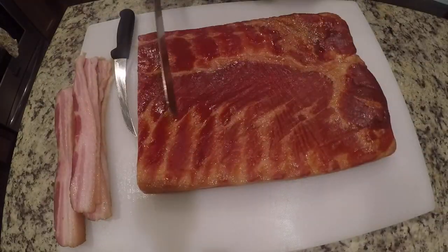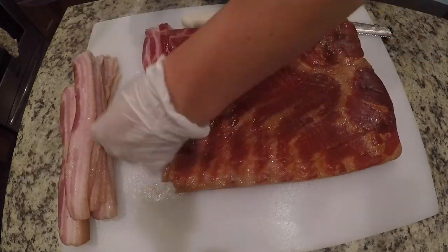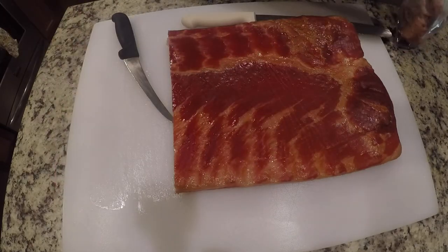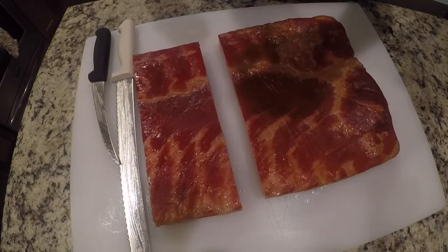Use a long knife to cut quarter inch thick bacon slices. This is a lot easier to do if you've cooled the pork belly down in the fridge or freezer for maybe 35 to 45 minutes. Store your bacon in plastic bags or containers and keep them in the fridge for up to four weeks, or in the freezer for up to six months.